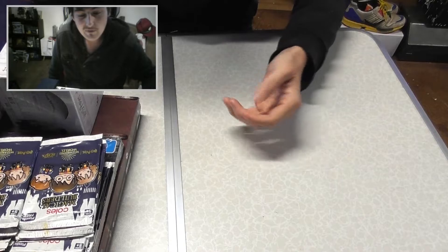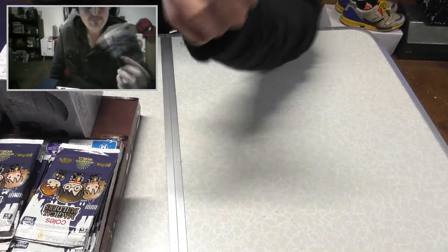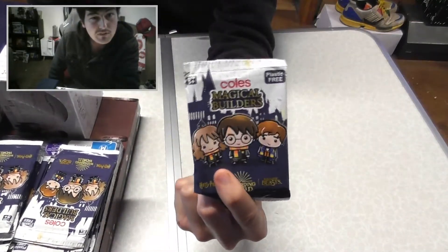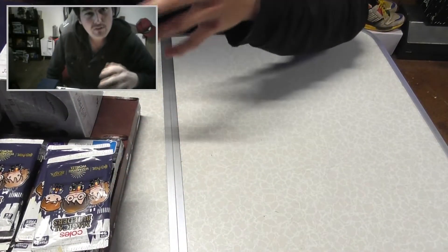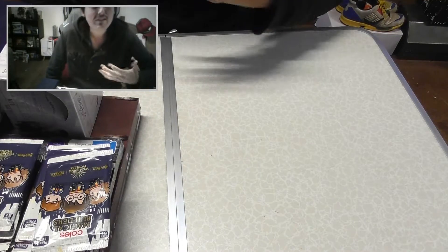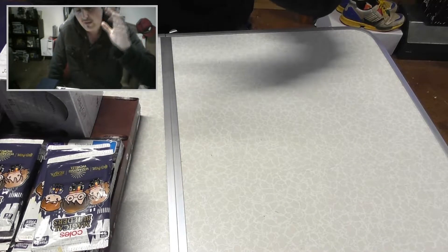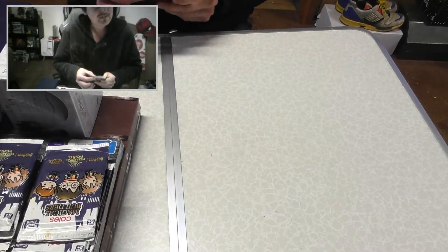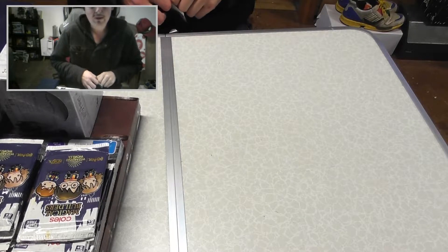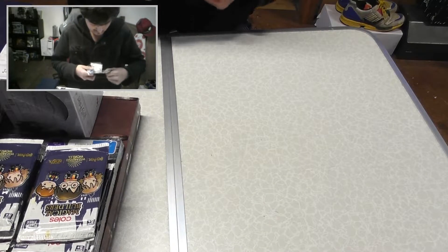Alright guys, today we are going to be unpacking a few of these Kohl's Magical Builders cards. Have a look at this — these Kohl's Magical Builders cards. I've got 20 of these packs and I've got some other stuff too, so I'm kind of considering this like a haul. Let's get into the first Kohl packs. I'll show you something really cool. I've seen them a little bit at the local Kohl's store but I just don't really know what to expect.